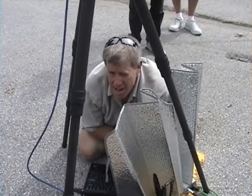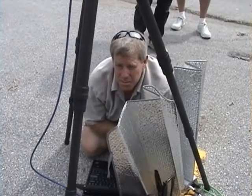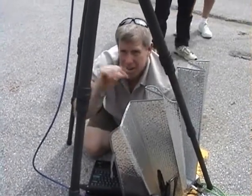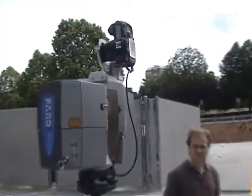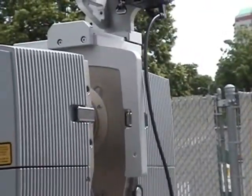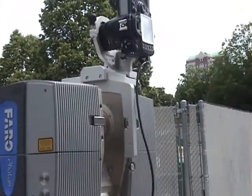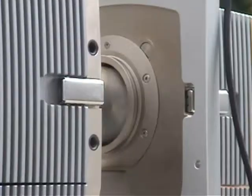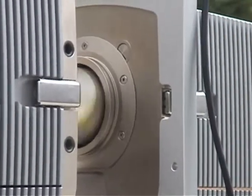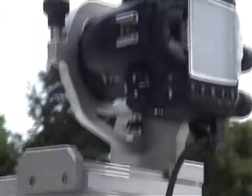It will only turn 180 degrees. It won't completely turn all the way around because it doesn't need to, because it scans 180 degrees. It scans both sides.